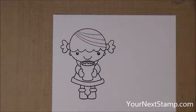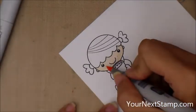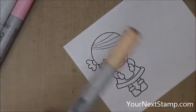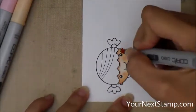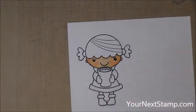Now I'm going to show you the coloring for one of the Phoebes sped up, and I'm going to do two of them exactly the same way. I'm starting with E000, then I came in with R20 for her cheeks, and then E00 to blend out those cheeks and give her a little bit of shadow. For a darker shadow, I'm coming in with E11, then I'm going to blend that out with the E00, and come back in finally with the E00.